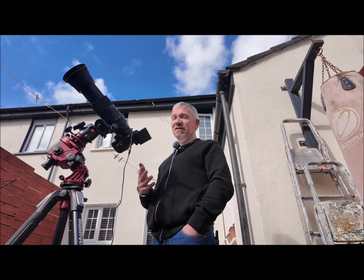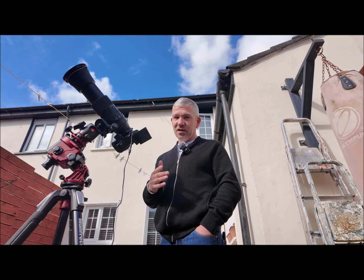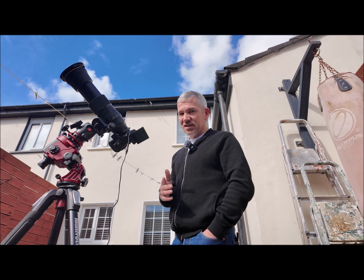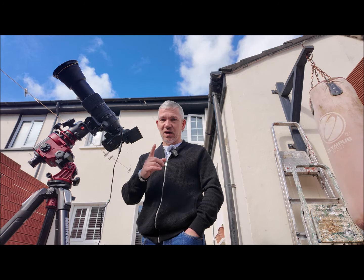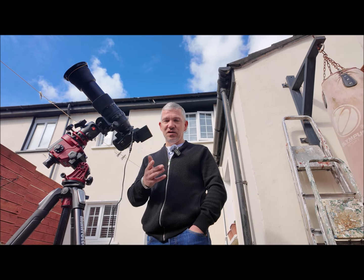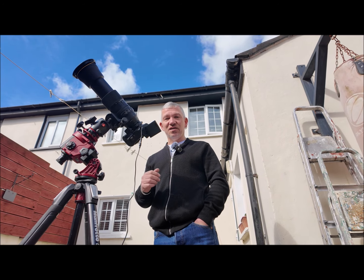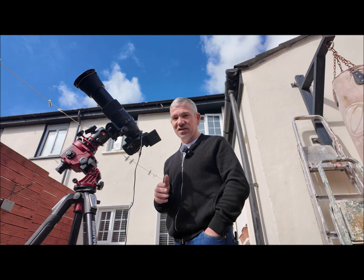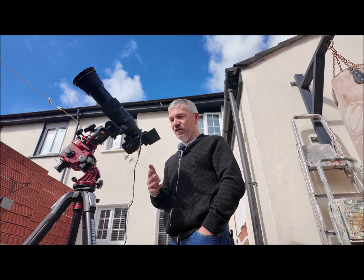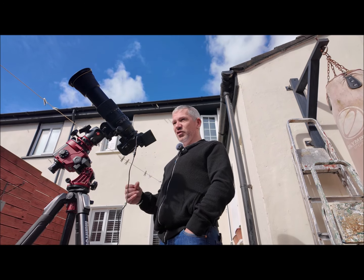I'll be taking multiple shots because I'm after so many different things. There's also a possibility I might want to go wide to see if it's possible to pick up Comet 12P Pons-Brooks — they say it's going to be visible, I'm not convinced. If you go by the 500 rule at 500mm you can only get one second, but at 200mm you can get a two-and-a-half second exposure. With the tracker though I can get longer than that. Jupiter and Venus will be around as well.